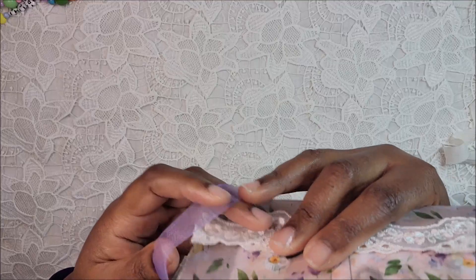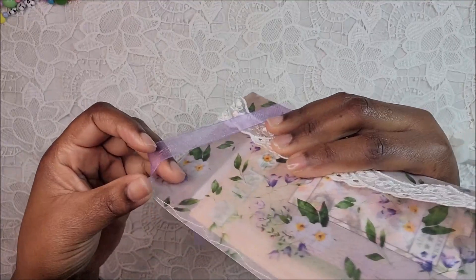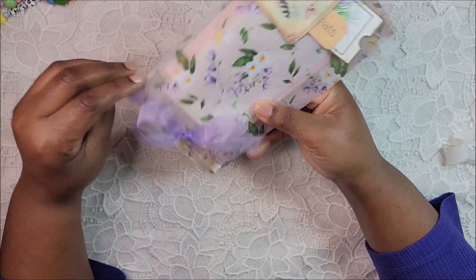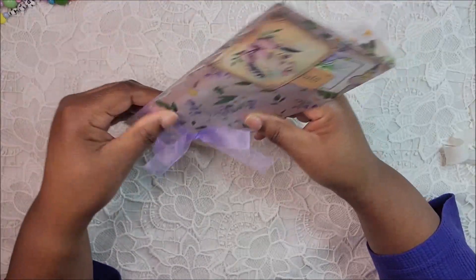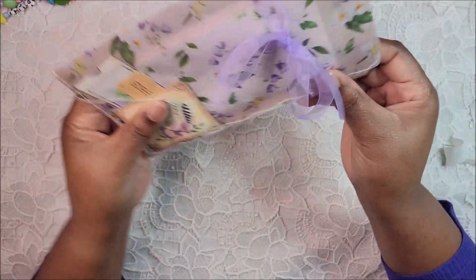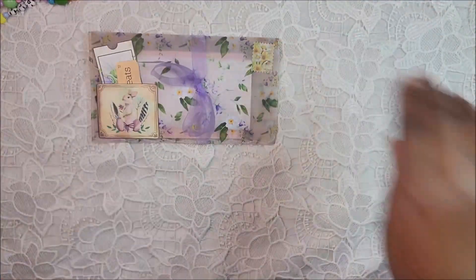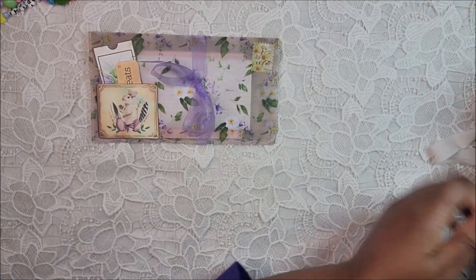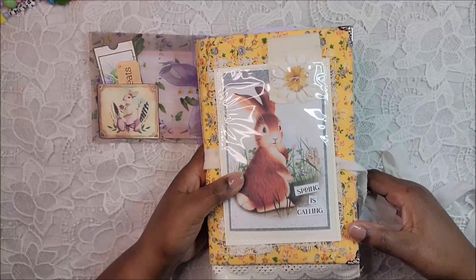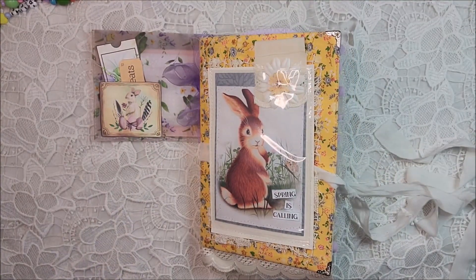I hope you like this journal — please let me know what you think! It will be listed in my Etsy shop by the time you see this video. Thank you so much for your support, I really do appreciate it. Until next time, have a great one and I'll see you in the next video — bye!